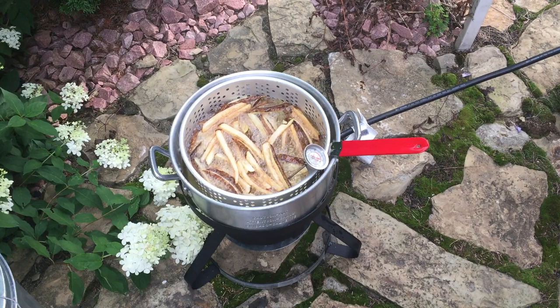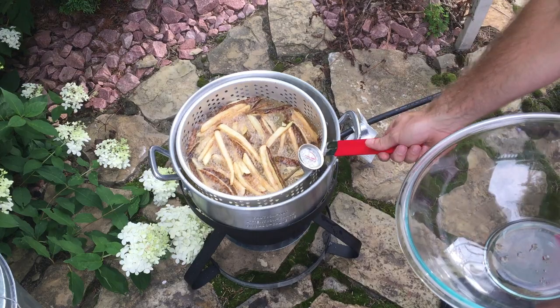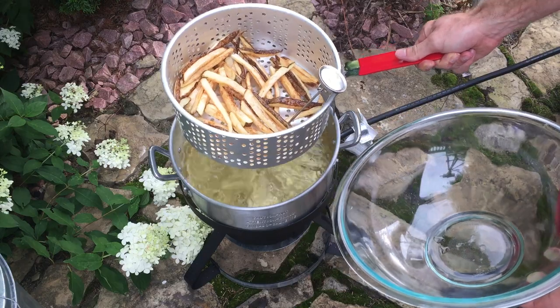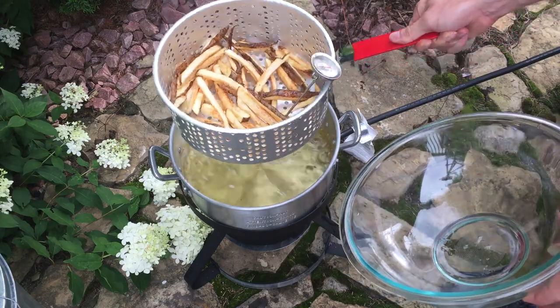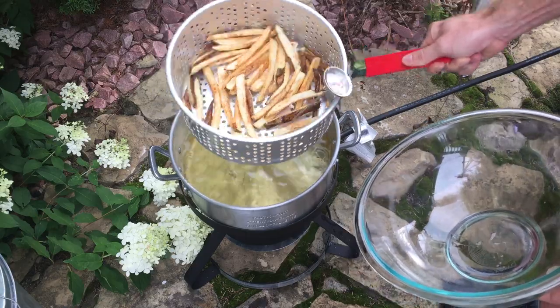These have been going for about seven minutes and they're lightly brown. I'm going to remove these and then later do another bath in the oil. I like my fries golden brown and crunchy, and dipping them twice is going to help us achieve that.